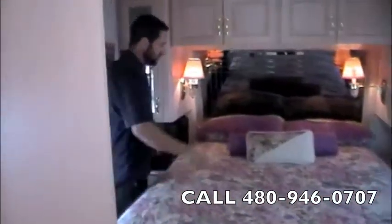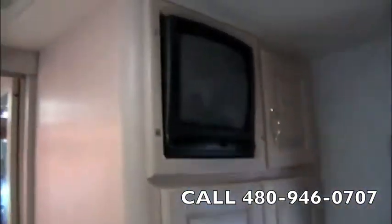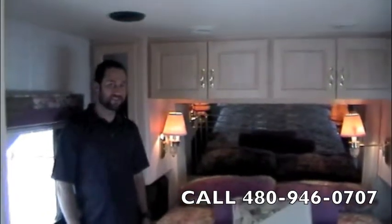Come around back into the bedroom. We've got plenty of storage above and beside the bed, underneath the nightstands, as well as two semi-closets right here with closet rods. And then your bedroom TV up top there. Well, that wraps up our video tour of this coach. We hope you enjoyed it — we hope to hear from you soon. Thanks.